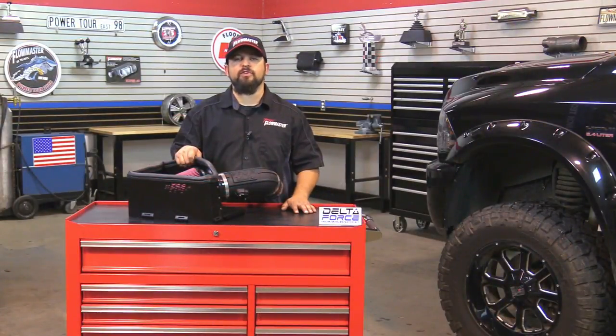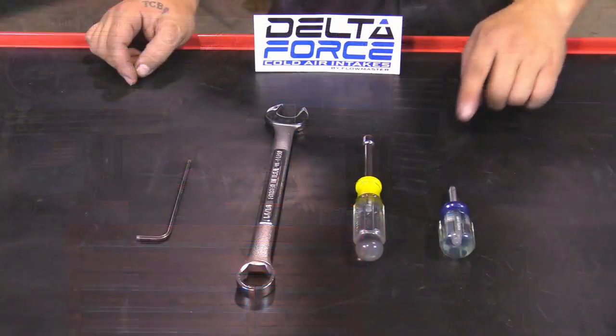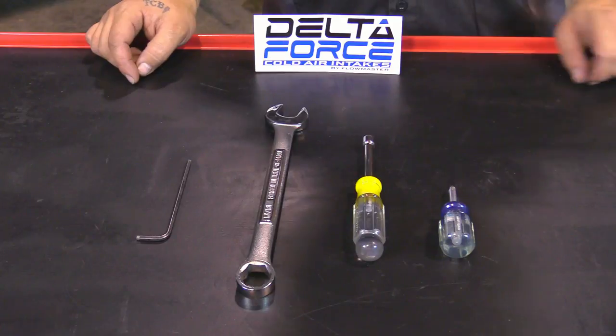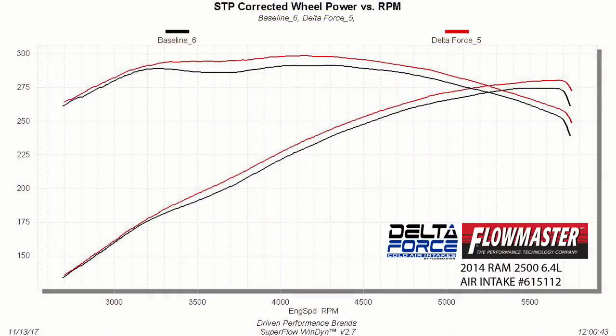This is 100% direct bolt onto the vehicle, and it's backed up by a lifetime limited warranty protecting your investment and giving you peace of mind. The tools for the job are a Phillips screwdriver, 5/16 nut driver, 13/16 wrench, and 5/32 Allen key. All Flowmaster products are dyno-tuned during the development phases for maximum power gains and efficiency.